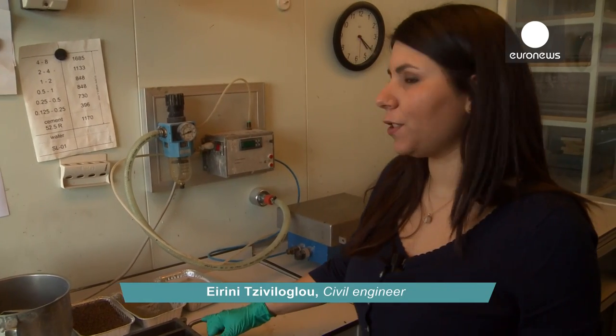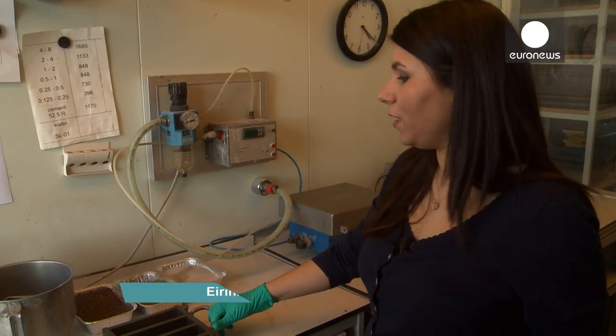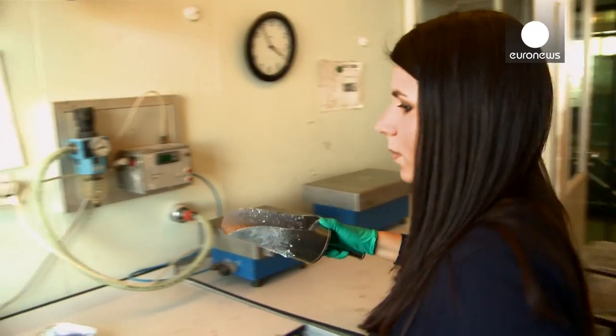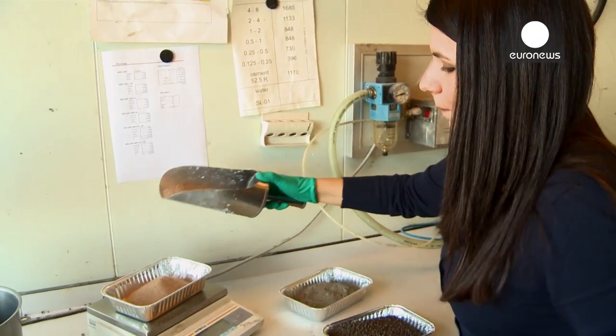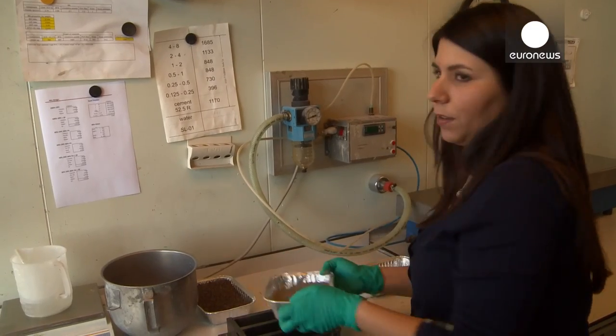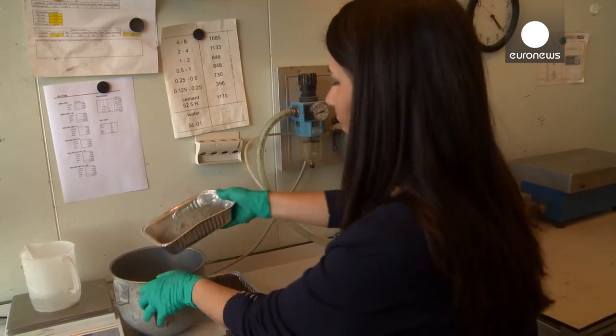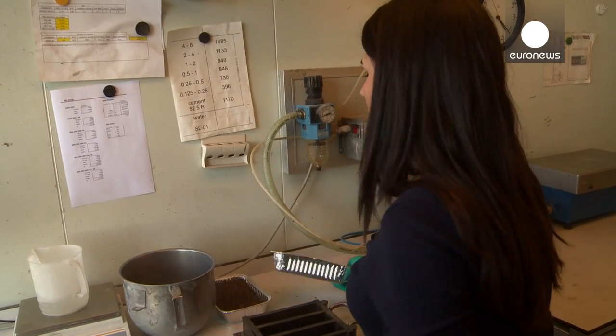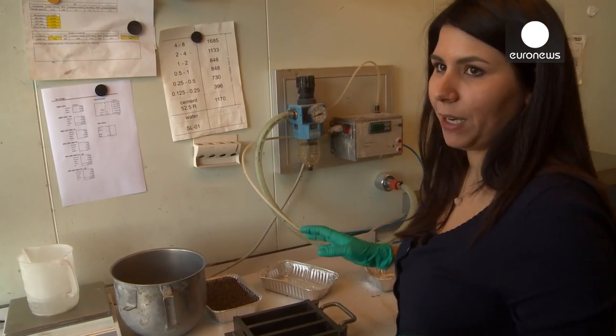In order to make the self-healing mortar — in this case, with the bacteria — we need to add some sand. We add the cement, and then we mix them for half a minute.